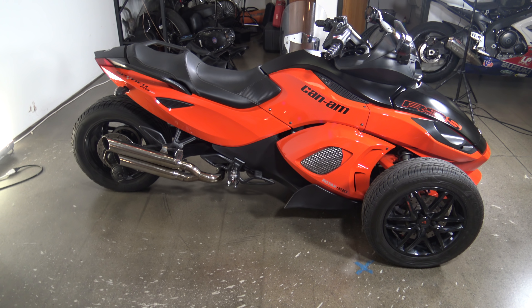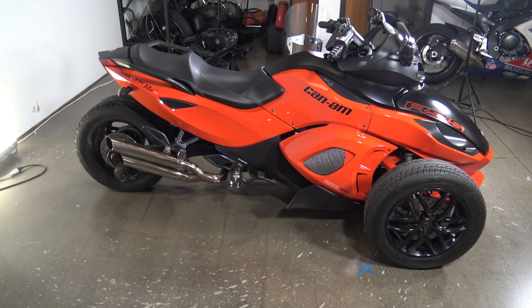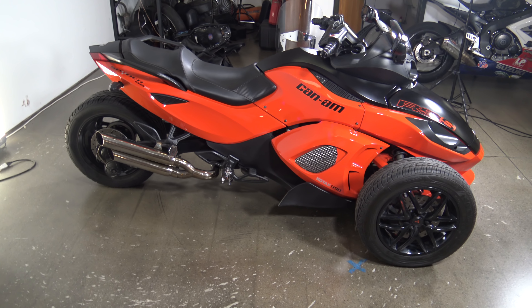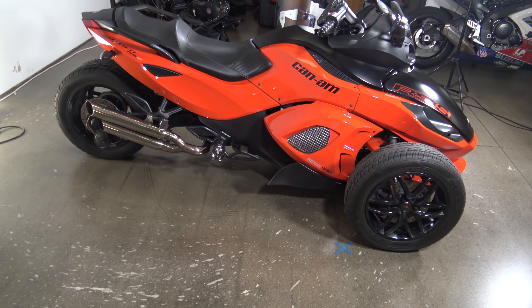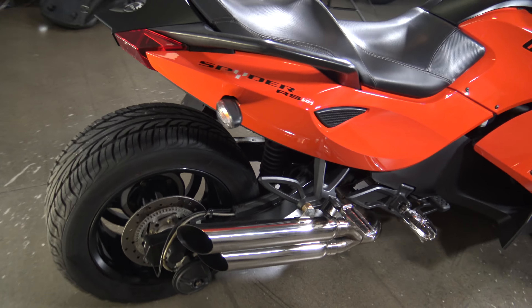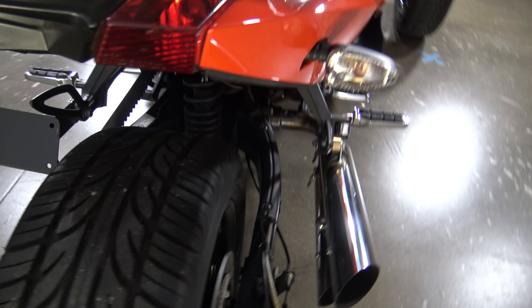What's up everybody, it's Ben here with SRKCycles.com. Today I have a 2012 Can-Am Spyder RSS. I'll take a quick walk around this thing so you can see it up close and personal. It's a nice little machine — got it in recently and it is in nice shape.